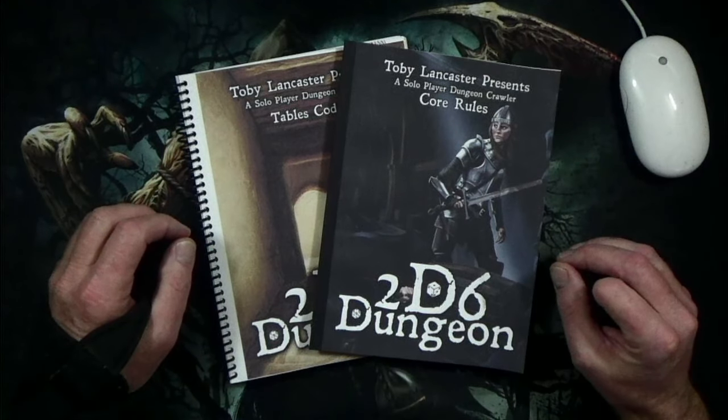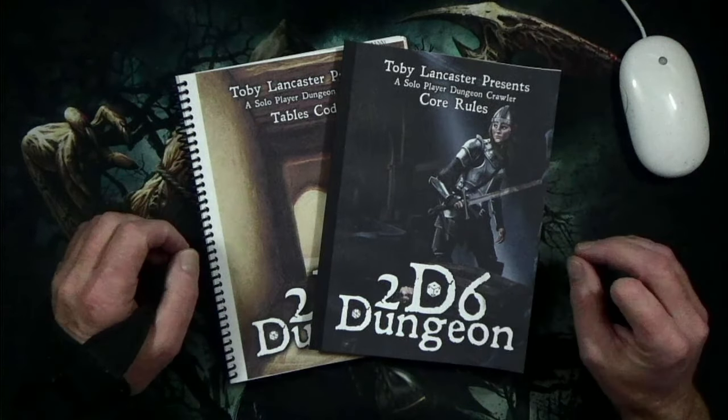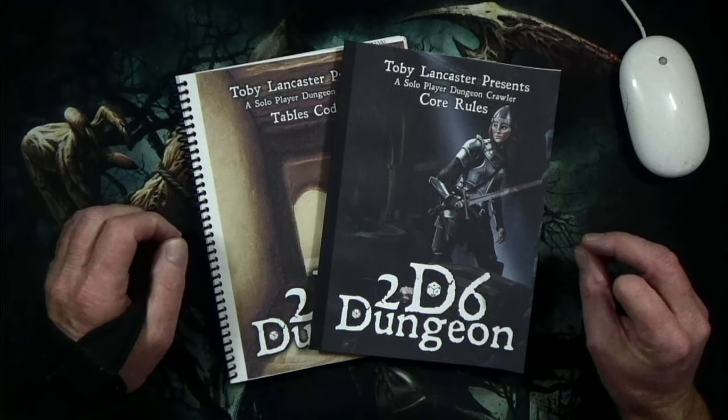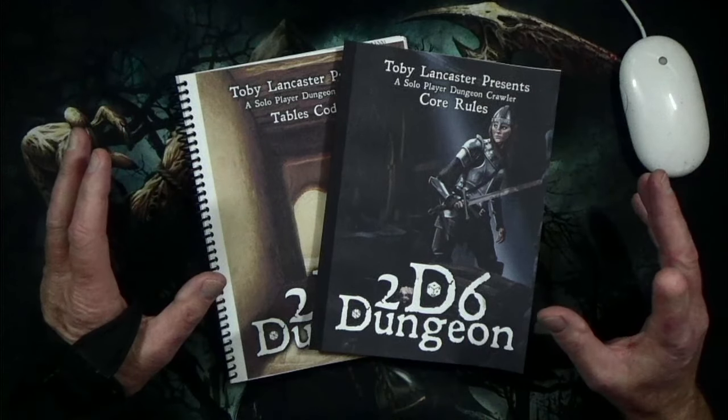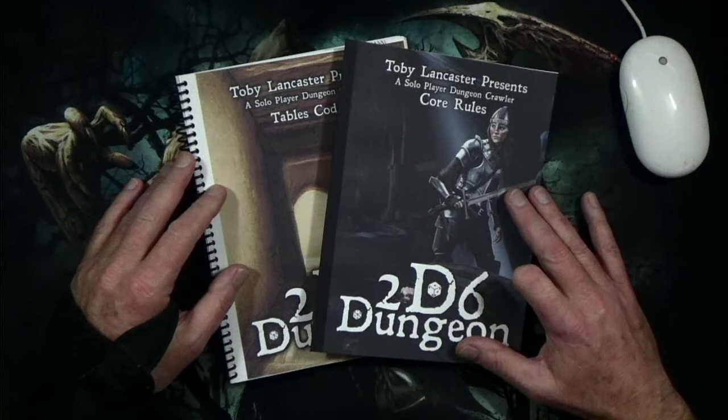2D6 Dungeon is making the rounds on YouTube, and a lot of the bigger channels are doing reviews of the product. The game caught my attention, and in this video I'm going to show you how I printed and bound my version of the PDF together. So let's get into this.